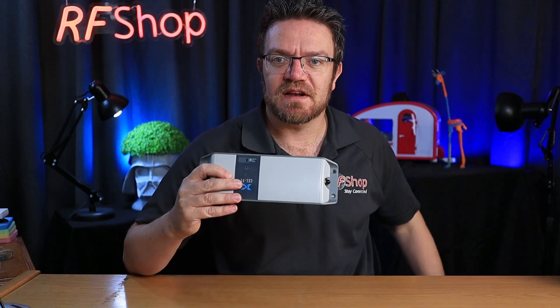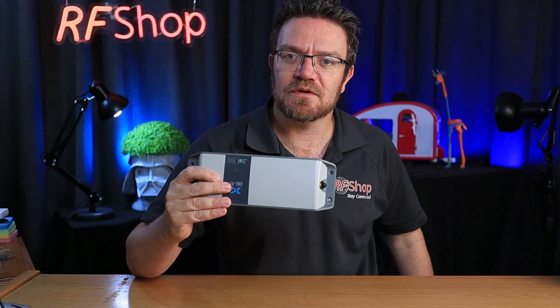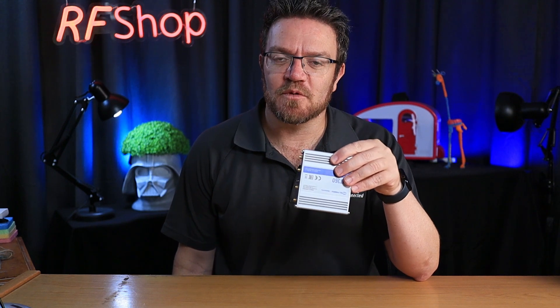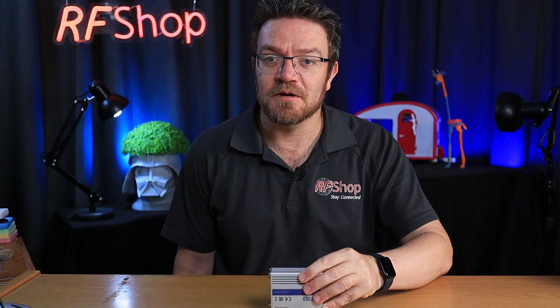Select either: use your cell-fi because you predominantly want voice and to stay connected, or use a modem connected to an antenna for data. Keep it simple, keep the two separate, and think about which one is more important to you. With Wi-Fi calling, even if you just have a modem and a Wi-Fi connection — an internet connection — your phone can also connect to the cellular network and be reached as is. So that's a long version of a short answer: don't connect the cell-fi directly to a modem.